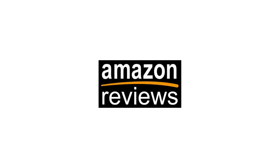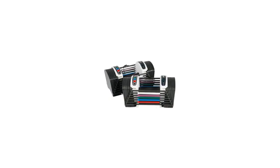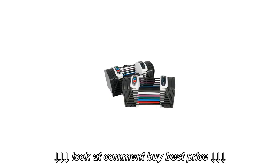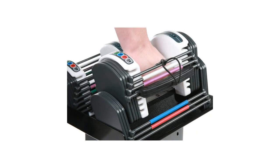The compact and powerful PowerBlock Sport 24lb Dumbbell Set saves space in your weight room yet offers maximum potential. This 24lb Dumbbell Set sports a weight range from 3 to 24lbs per hand in 3lb increments.